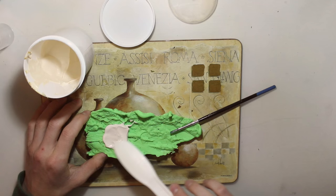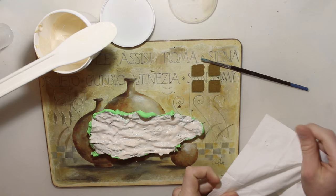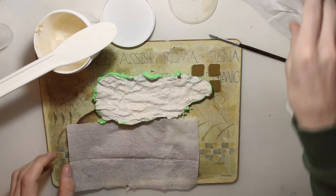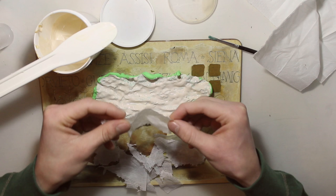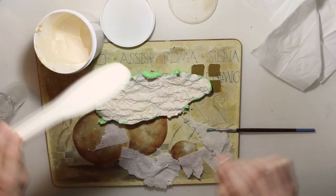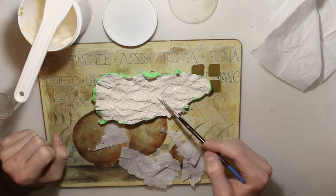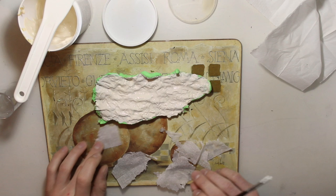Don't worry — I'm not using any special latex, it's just a little bit dried out. After you've covered everything in latex, make sure you clean your brush first. Then take a tissue, peel off a thin layer, and rip it apart. Place this on top of the latex to create one layer of tissue — this will make the final product much more stable. After you've finished, cover it with another layer of latex. You can repeat this process as often as you want, but I'm going to stop here and let it dry.